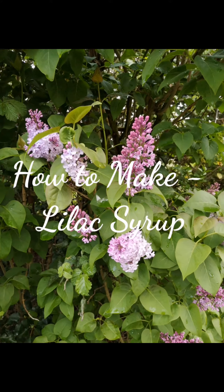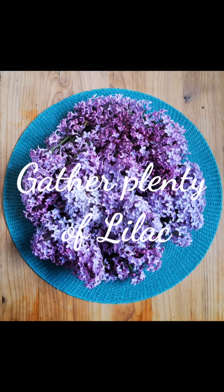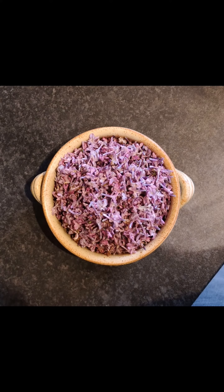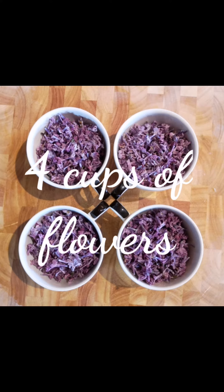Time for another how to make, and today it's lilac syrup. Gather plenty of lilac — there's about eight or nine bunches here. Now remove all of the green parts, as these can be quite bitter. Make sure you've got enough to fill four cups with the flowers.